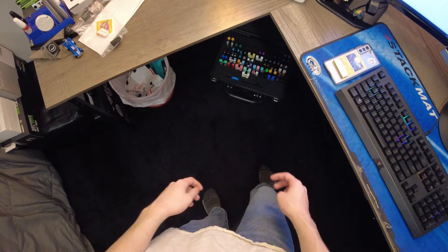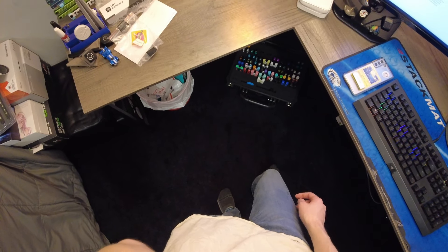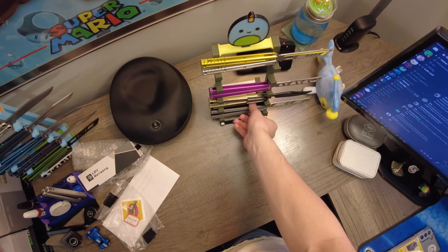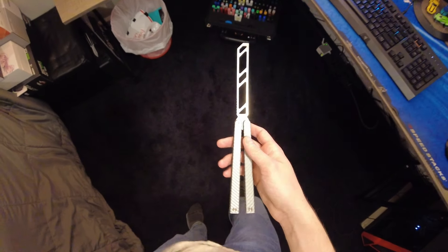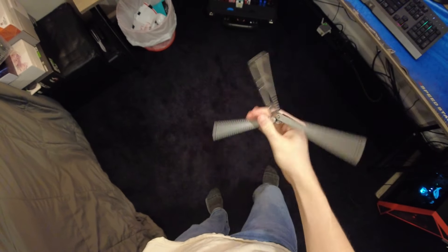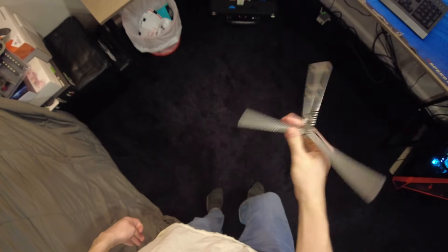I was going to talk about the Orion 1.5 and how much I've been enjoying that, but looking at this stand that we unboxed last video, I think people might be more interested in hearing about the newer balisong, the Thomas Default, especially with all the people that I've seen asking for recommendations in the comment section.